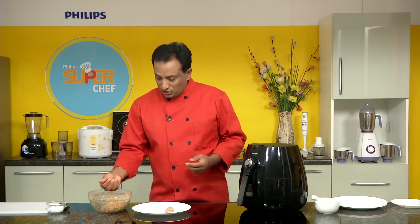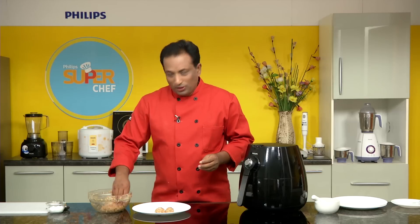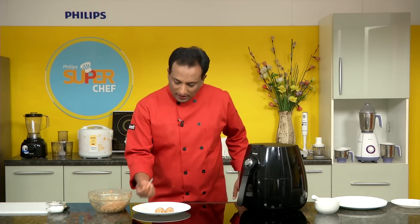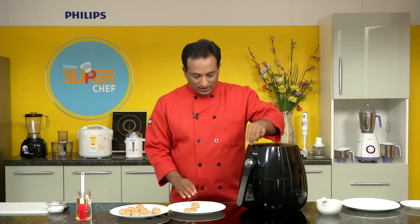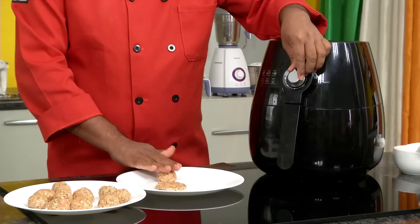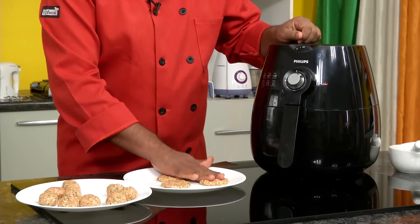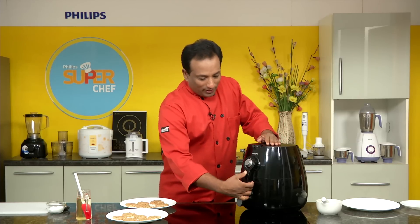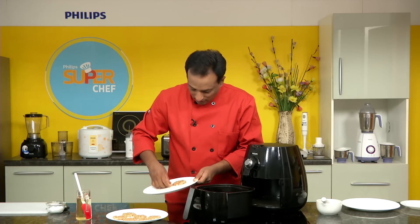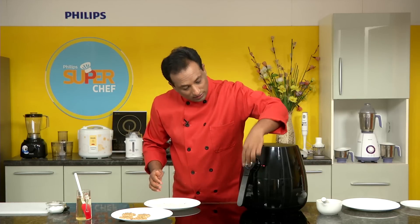If you think the mixture is really moist, you can add fresh bread crumbs — take some bread, put it in the mixer, make it into a powder, and add it. I've checked the meat and added the cream accordingly, so this should be good. I'm going to make them into dumplings first. The patties are ready. Now I'm taking another plate and pressing them flat. Let me preheat the air fryer at 200 degrees centigrade for three minutes. If you want, you can apply a little bit of oil onto the plate.